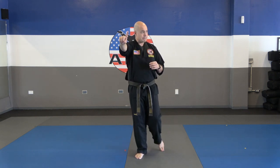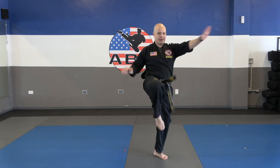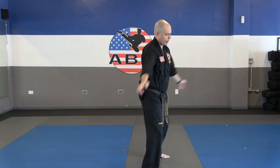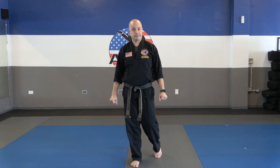Self-defense number one — that is against the choke hold. Grab, step back, push away, front kick, elbow smash. You're going to do that one time on your own. Ready? Self-defense number one, choke hold. Go. Okay, you should be done.